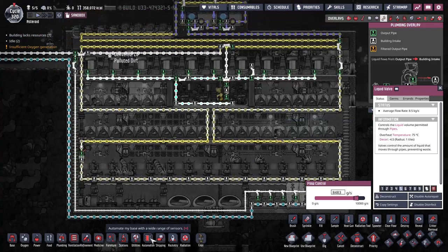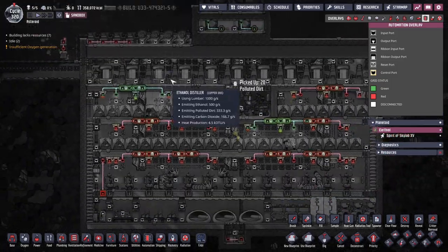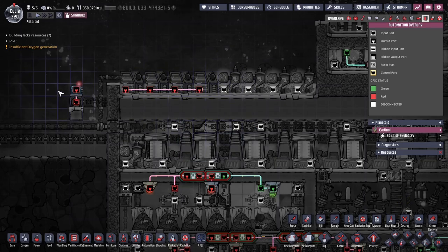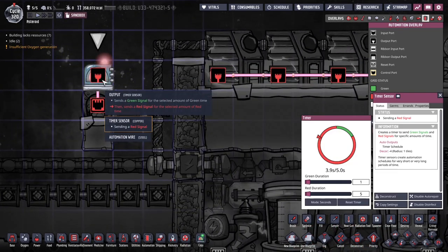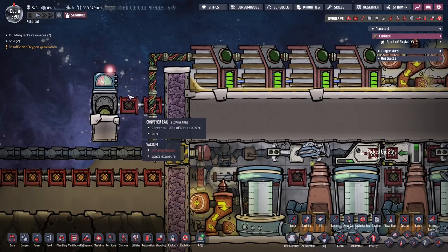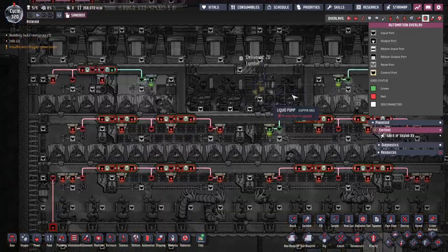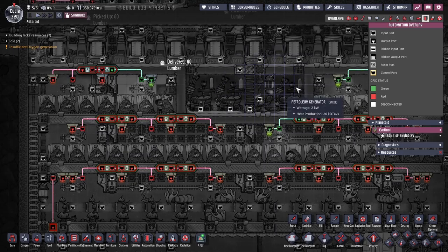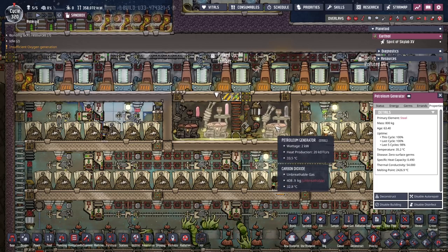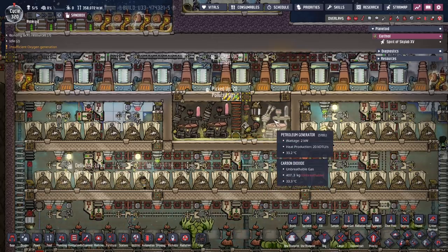One other improvement is we also simplified the automation. These generators are no longer controlled by the batteries — I just left the wires so the batteries don't complain. We simplified things by putting a timer here instead of any valve or shutoff — we just control the chute. Less is more. These things run all the time as much as they can. You'll see this runs at 100%, this at 100%, and this at exactly 50% — essentially 2.5 generators worth of power and water.